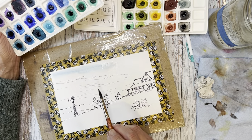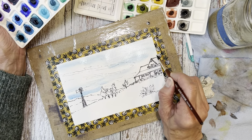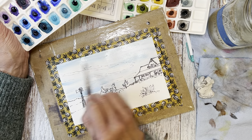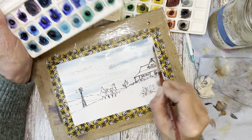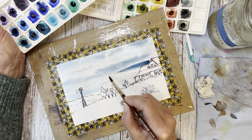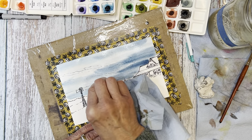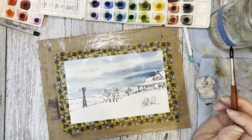I've wet the sky and you'll notice I'm going right through the windmill — that is okay. Anytime you're trying to get a level horizon through an object that you know you'll be painting darker than the sky, go right through it because you can lift off some, or it just won't show up because you're putting a darker paint on top. That will save you from having lines that start and stop in your horizon. The first color I used was manganese blue hue, and now I'm going in with their indigo.